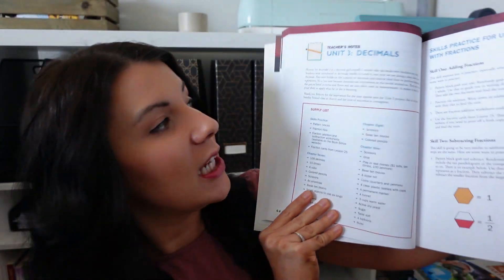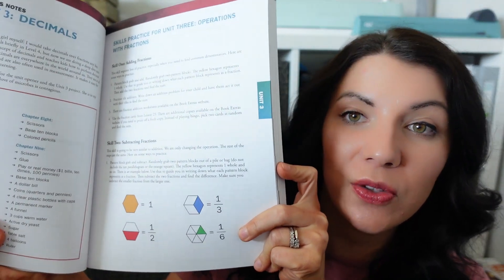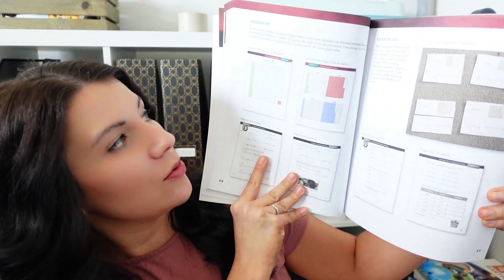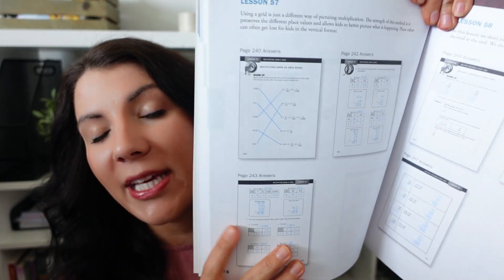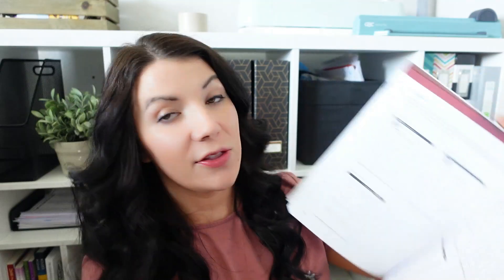In your teacher's guide, before each unit it covers any supplies that will be needed, then goes into what skills your children are going to be learning. It gives the teacher — the parent — a paragraph overview of what's going on in the lesson, and then gives you the answer pages as well. This teacher guide is not word-for-word the lessons, because the lessons are in the student workbook. It's like teacher-to-teacher notes: here's what they're learning, here's a little hint about it, and then you get all the answers for the work they'll be doing.